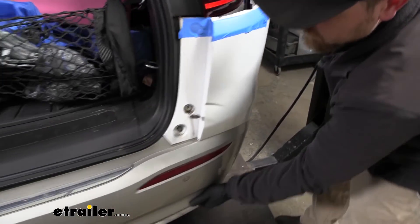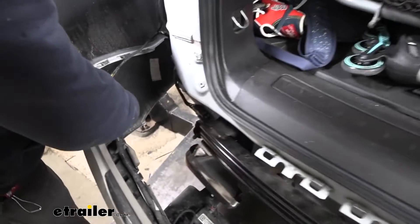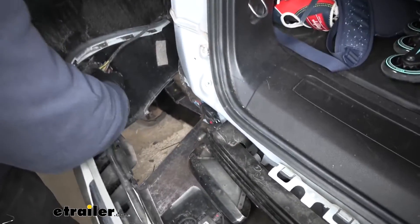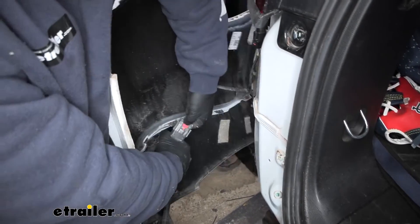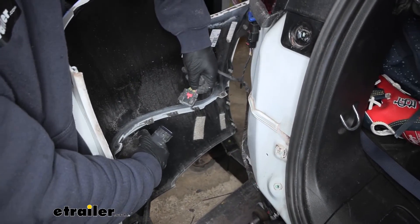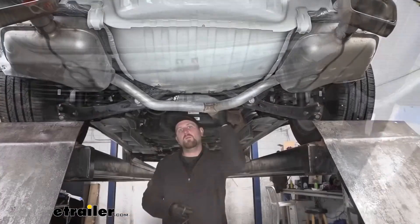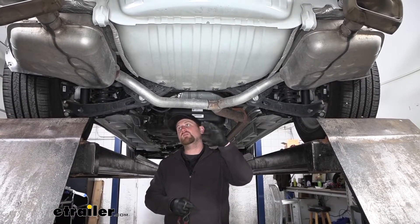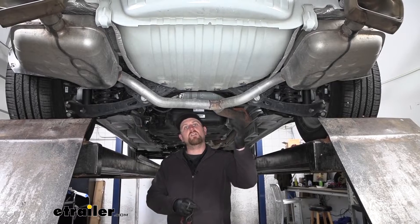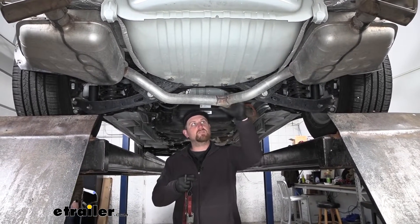Sometimes you can get hung up on the tabs, so you can take a very small screwdriver and carefully push down to release the tension, working your way all the way around. Once you get to the middle, work it off there. You may also have some electrical connectors — in our case there's one on the driver's side. Push up on the red tab and then press the center to release it. Once we have it free, we can set the fascia off to the side. Now we want to support the exhaust, because the attachment points for the exhaust are shared with the bumper beam, which we need to remove.